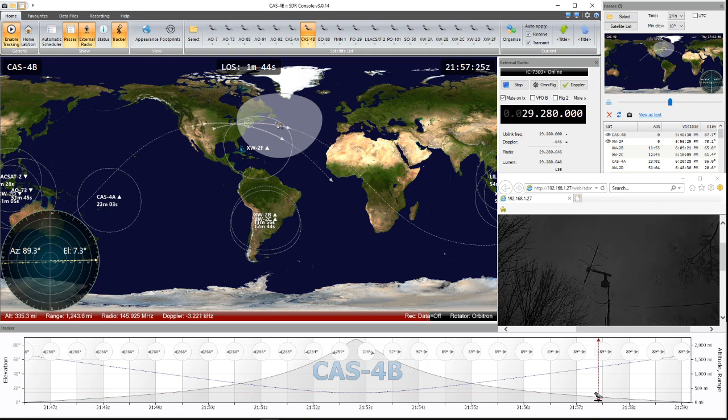The SO-50 uplink frequency is way up high — like 145.850 or 145.870, something like that. That puts it out of the transmit ability on 10 meters on the 7300, so you're busted there.